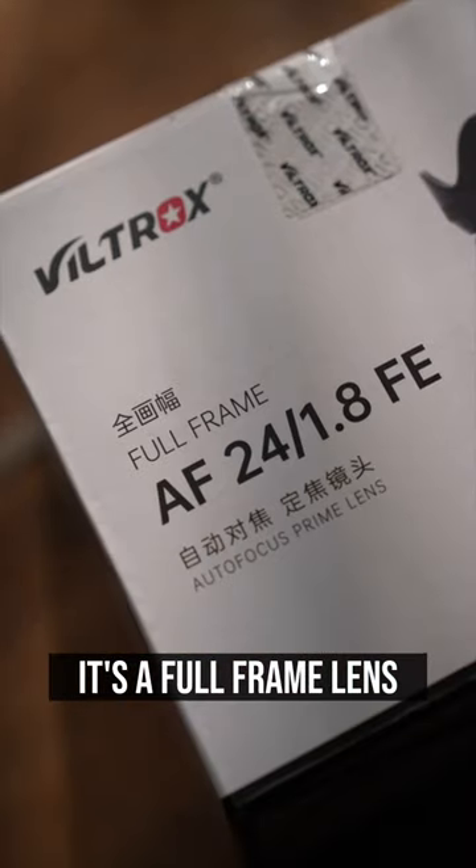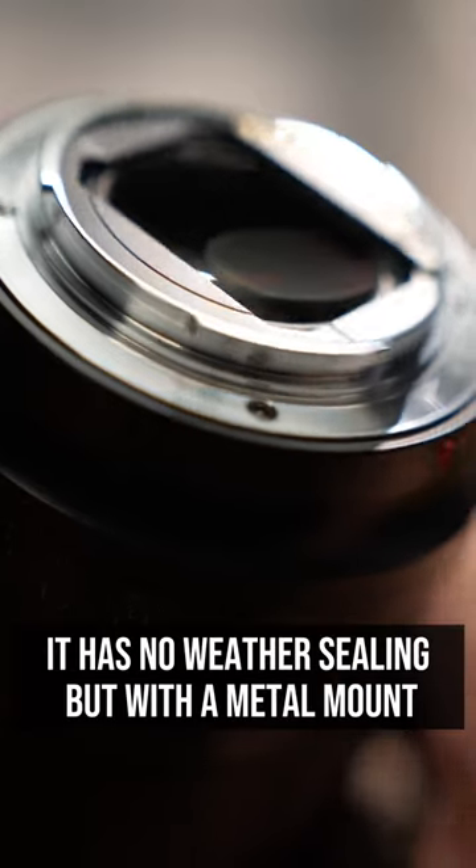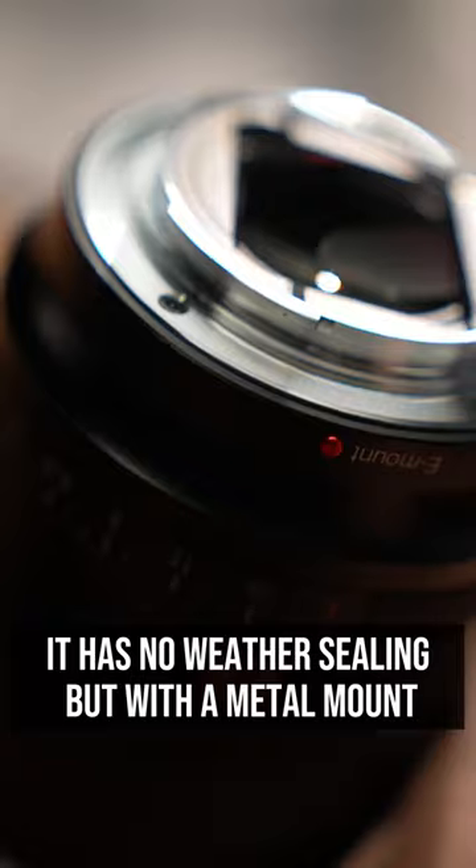It's a full frame lens. It's light and compact. It has an aperture ring. It has no weather sealing, but it does have a metal mount.